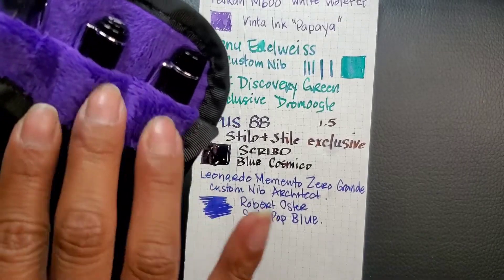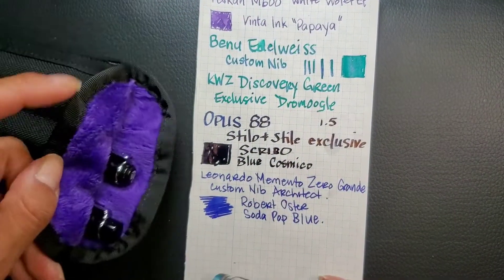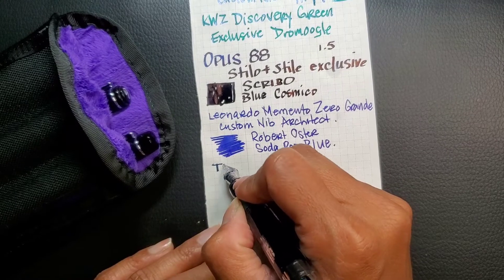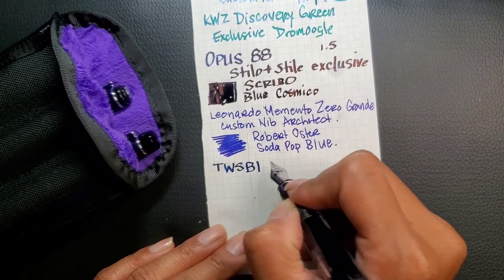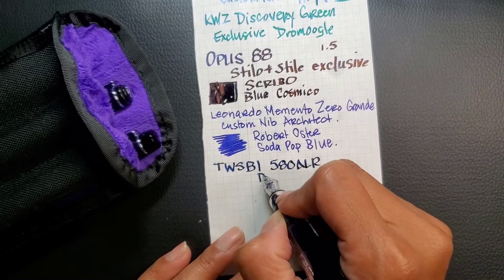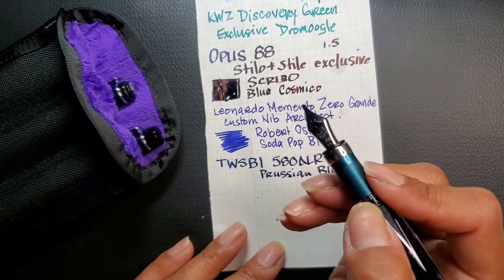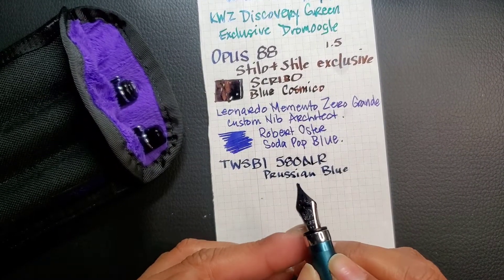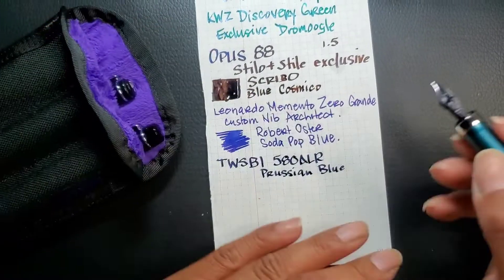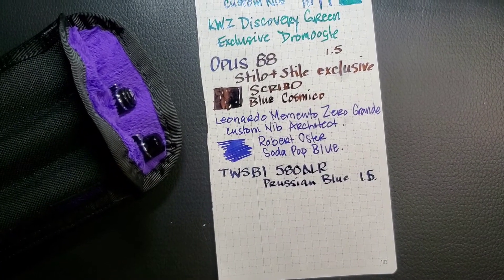Then I have my last three pens in a regular black koozie with purple accents and purple fuzzy lining inside. We'll start with my TWSBI 580R Prussian Blue. I believe this is a 1.5 — actually, let me double-check.